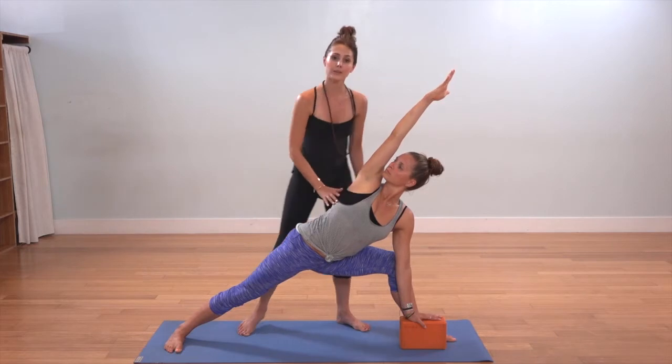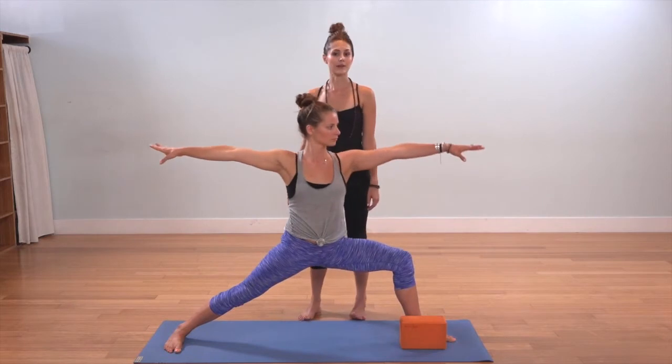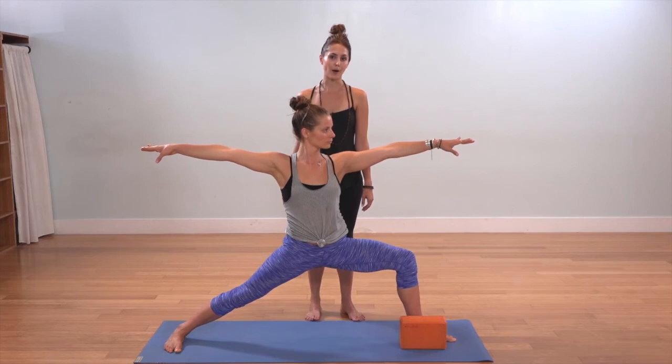As you feel ready to come up, inhale the right arm toward the ceiling above and press and rise back through Warrior Two, spreading the arms out wide. This is Utthita Parjvakonasana, or Extended Side Angle Pose.